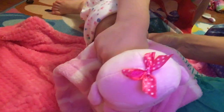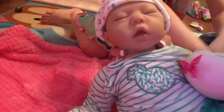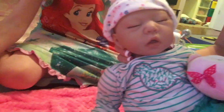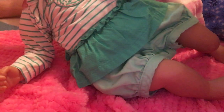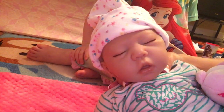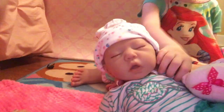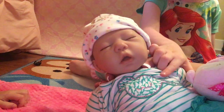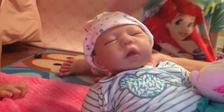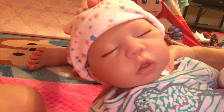So here she is — here is sweet little Reagan, all done in her cute little outfit. Precious! I love the little shorts on her, Jovi — turned out really good. She has a really cute face, I just absolutely love it. I love this shirt because it has a little button on it. So sweet!